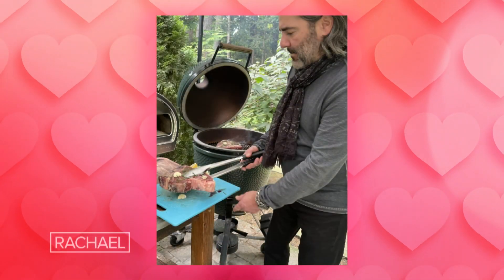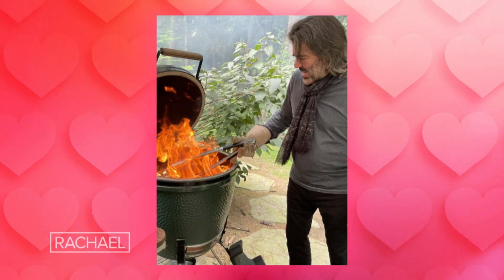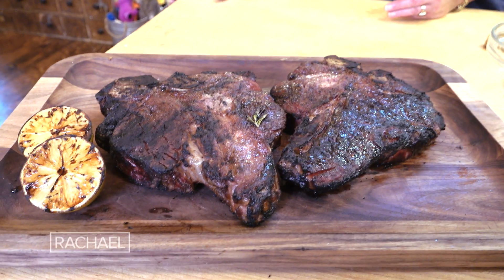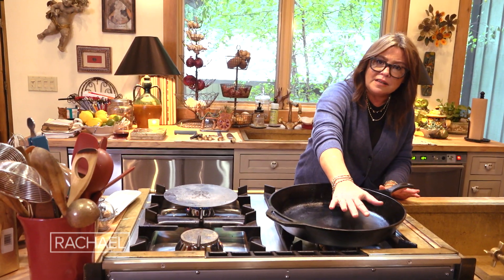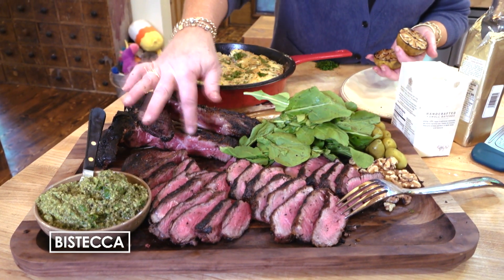You sear one side for two minutes on the highest heat possible, then flip them over and sear the other side. Then flip them back over and totally choke off the heat — slap the lid down. So now all the flames are gone but the residual heat is still in there for another two minutes, making six minutes total. Inside, they brown seven minutes on the first side, about five minutes on the second side to get a good crust, then throw it in the oven for about five minutes for medium rare, and let them rest before slicing.